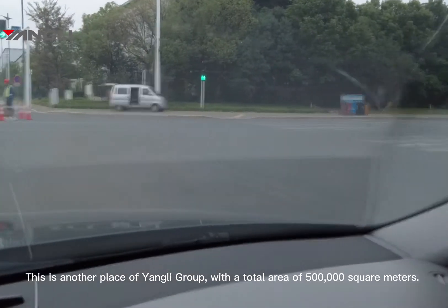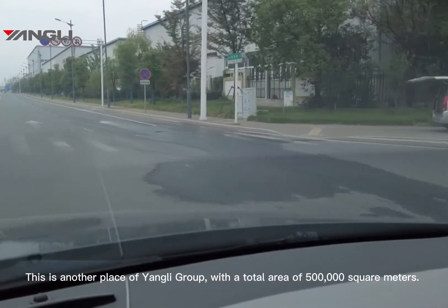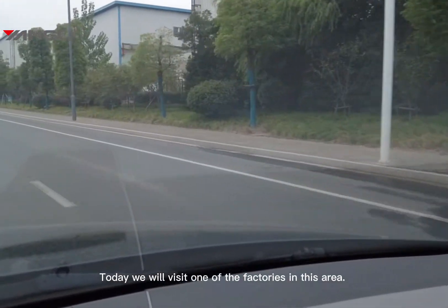This is another factory of Yangli Grove with a total area of 500,000 square meters. Today we are going to visit one of the factories in this area.